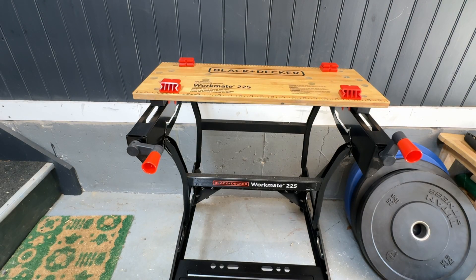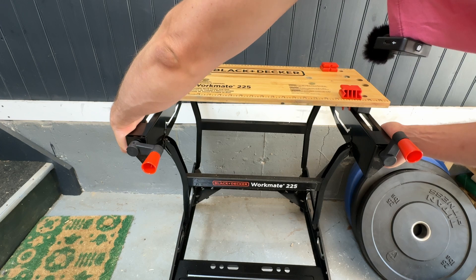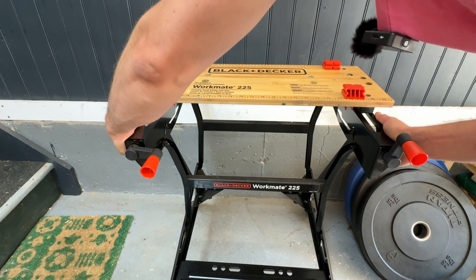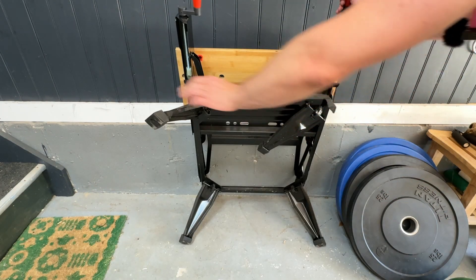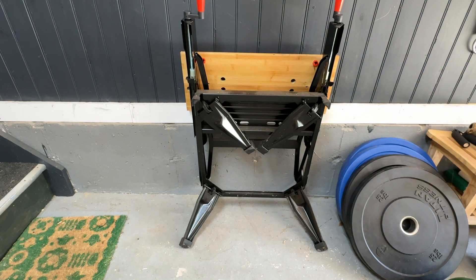The last step is collapsing it. You're basically going to get these little spring buttons — one's right here, one is right here. Be careful with your fingers and thumbs; there are a lot of pinch points on this. Pull those up and you'll see this piece will go ahead and move down. Fold that, fold that, and if you fold all four feet, you should be able to get this in the back of your car, no problem. So that's it — that's how you build a Black & Decker Workmate 225. Thanks for watching.